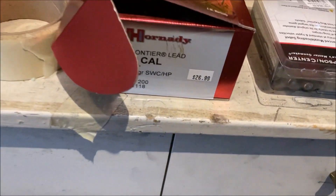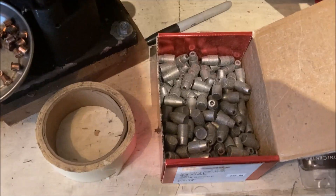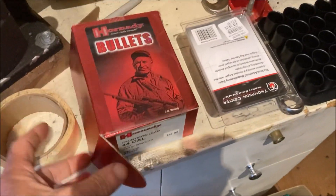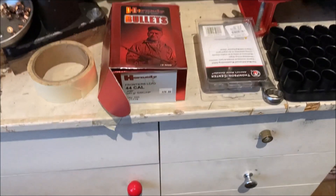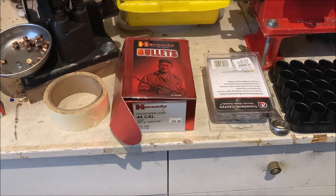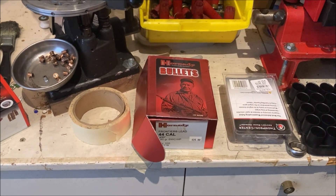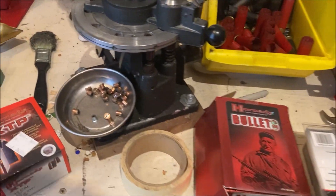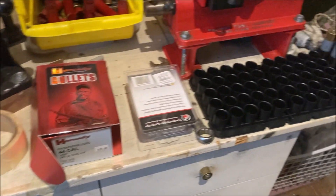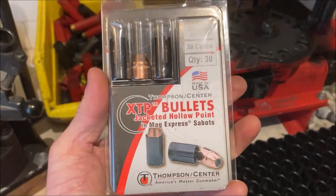They're pretty inexpensive — swaged lead, pretty soft lead — and they shoot terrible. I don't know what I'm going to do because I'm going to buy a handgun or something, because they just lead the barrel and they're totally inaccurate. They sound funny. I haven't slugged the bore but obviously these are not going to work. The jacketed bullets the same size work fine.